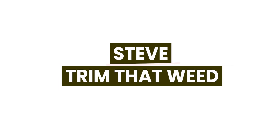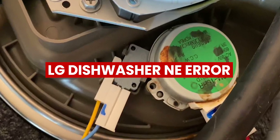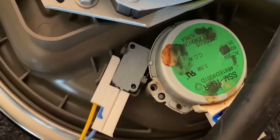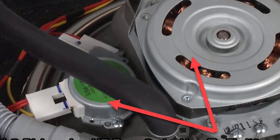Hey guys, this is Steve from Trim That Weed. In today's video, we're going to discuss the LG Dishwasher NE Error. Watch until the end of the video to learn about the meaning, causes, and solutions of the error.